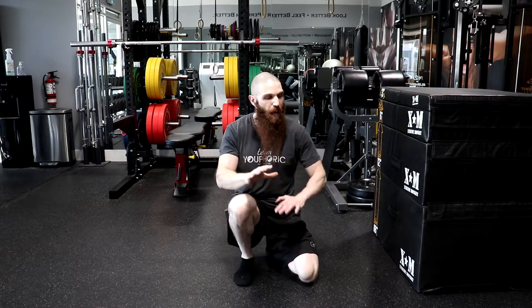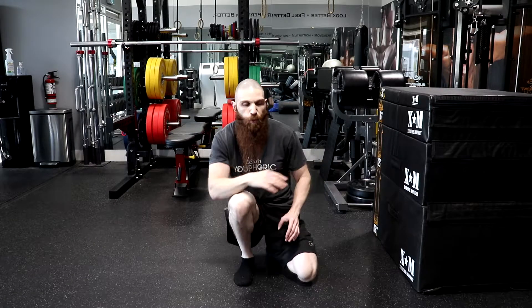In order to activate the buccopharyngeal fascia, what you want to do is swallow, and when you swallow, your tongue is going to get stuck up against the roof of your mouth. Once your tongue is stuck up there, you want to maintain it up against the roof of your mouth — you don't want to let that muscle relax. But now that we got that out of the way, let's get into our supine position.